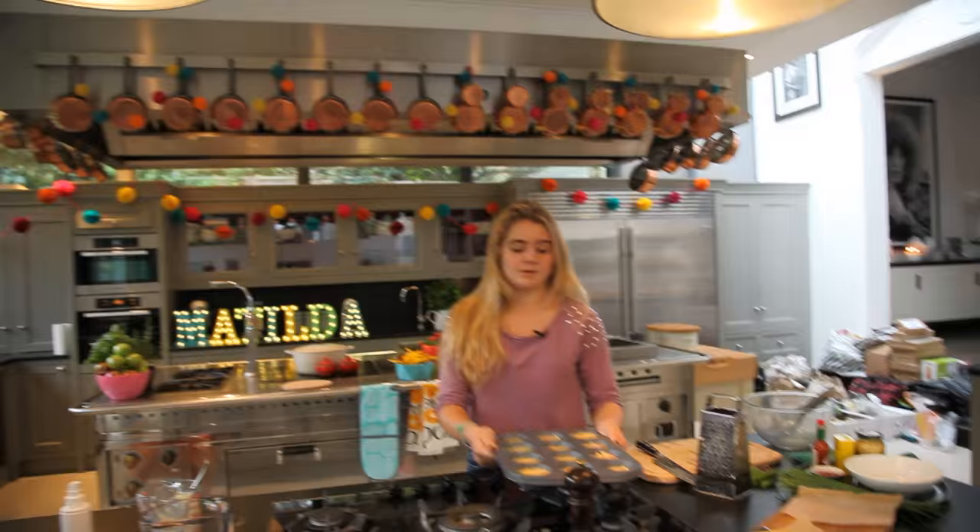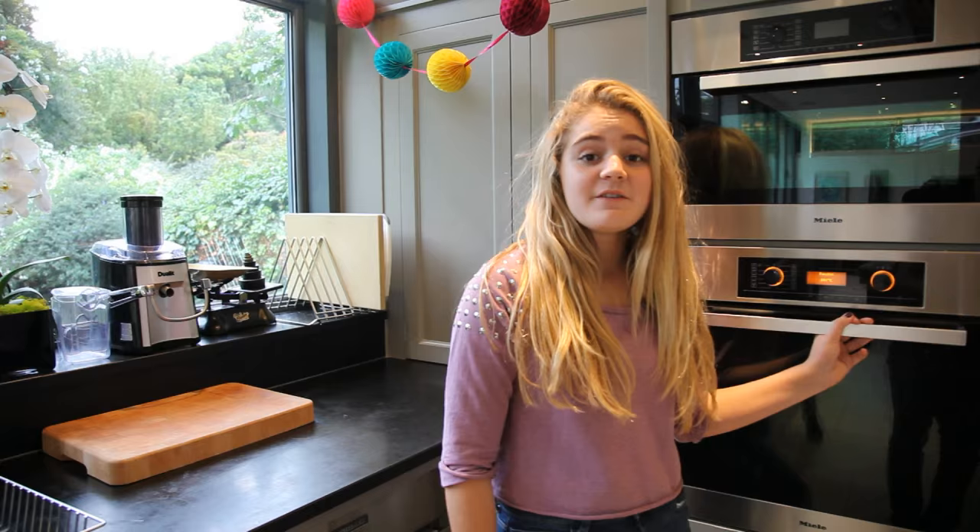So into the oven. After 15 minutes these should be done. If you don't want to eat all the muffins at one time, you can put them in the freezer and then defrost them when you want them again.